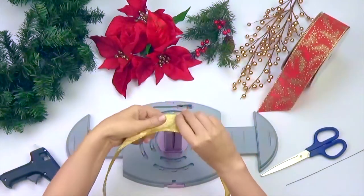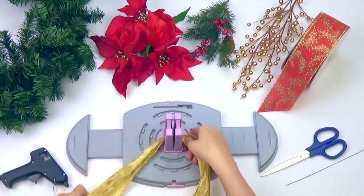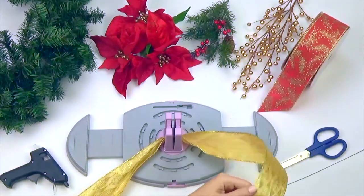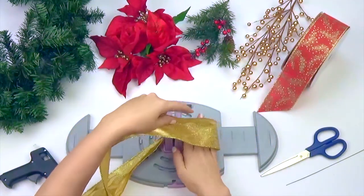Take one of your ribbon selections, leaving about 12 inches for the tail, twist and push through the spring-loaded center of your BowGenius. Make a total of 6 loops, approximately 4 inches wide.